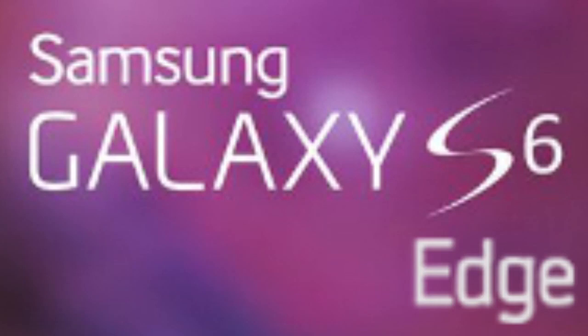Apart from the similarities between model names — SMG928 for the original Galaxy S6 leaked yesterday and SMG925A for the Edge — both devices will come with pretty similar hardware specs. We're looking at a Quad HD display and a 64-bit chipset of an unknown maker, likely the Exynos 7420, since Samsung is going to drop the Snapdragon 810 due to its overheating issues.